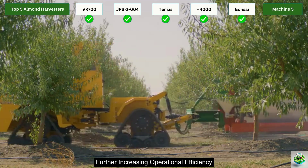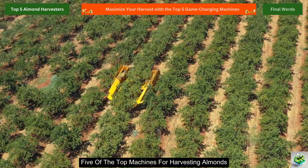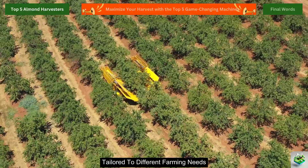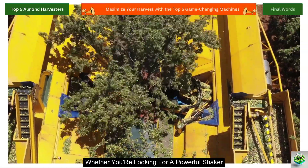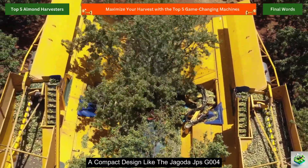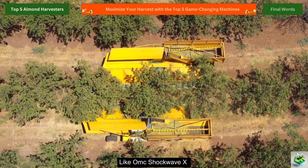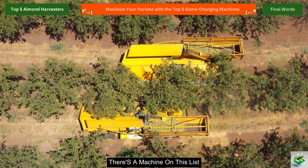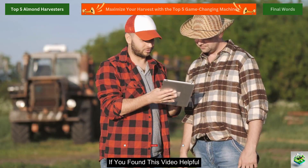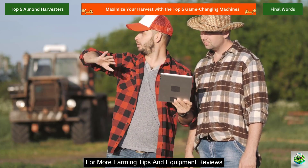One person can potentially supervise up to 4 autonomous shakers simultaneously, further increasing operational efficiency. So there you have it — five of the top machines for harvesting almonds, each offering unique features and capabilities tailored to different farming needs. Whether you're looking for a powerful shaker like the Flory Industries VR700, a compact design like the Jagoda JPS G004, or cutting-edge autonomous technology like the OMC Shockwave X, there's a machine on this list to streamline your harvest and improve your farm's efficiency. If you found this video helpful, don't forget to like, subscribe, and hit the bell icon for more farming tips and equipment reviews.